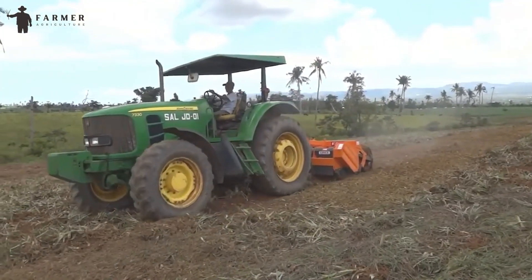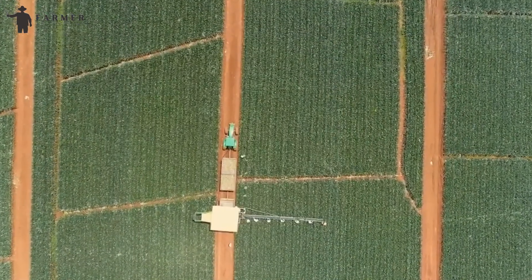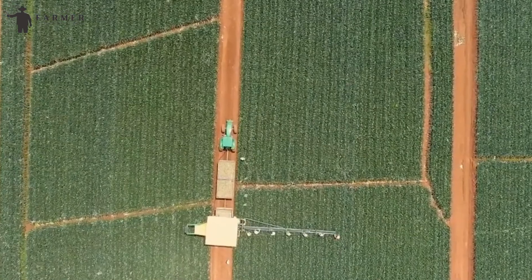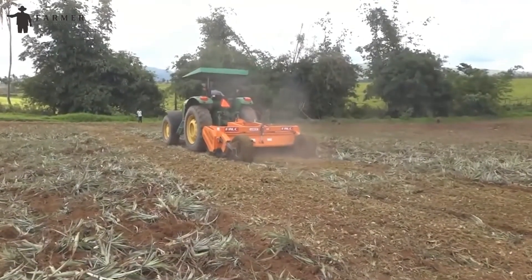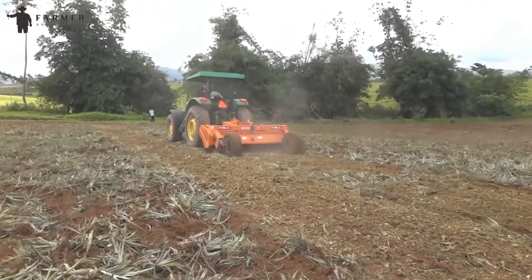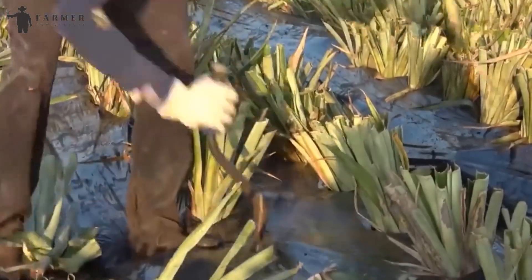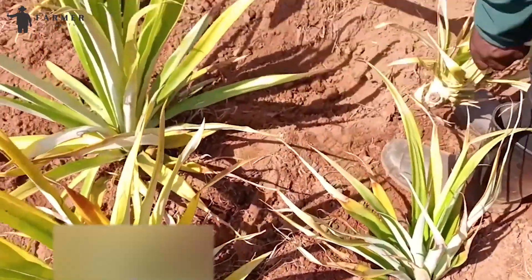The moldboard plow has curved large blades and can be attached to any tractor. As the tractor moves in the field, this equipment penetrates the soil, cuts through it, and turns it over. This process makes sure the soil is loose by breaking up hard soil and also helps remove stones. While some farmers further till the soil to create a seedbed, most farmers directly plant suckers in the land.